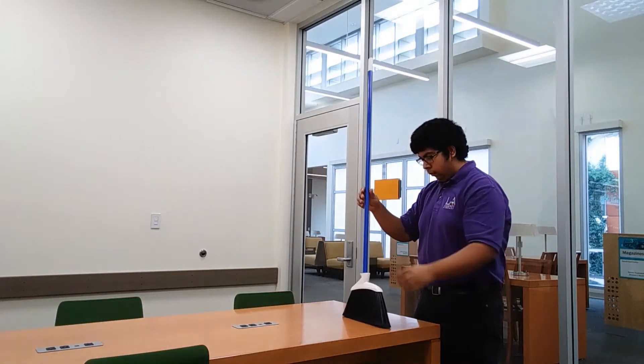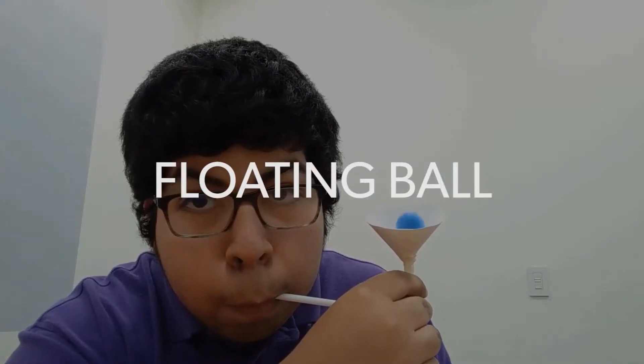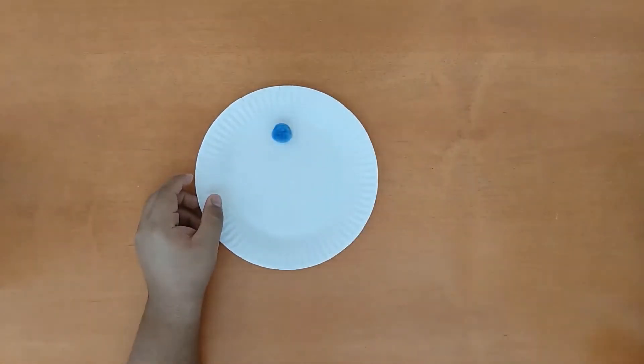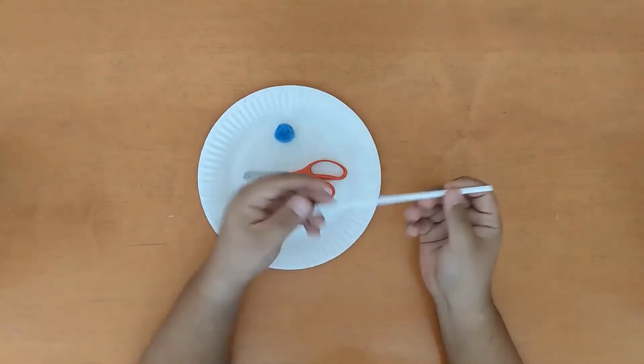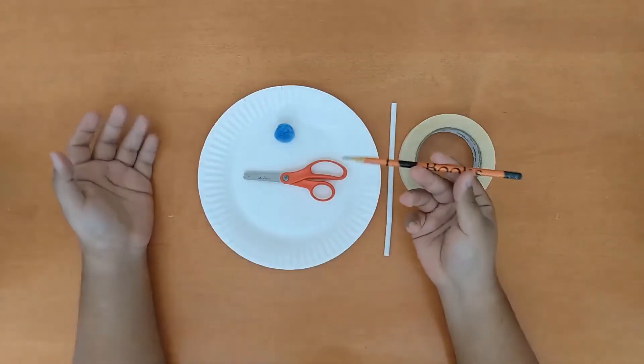Before we get started, let's begin by gathering the materials for our first demonstration, the floating ball. You will need the following materials: paper plate, cotton ball, scissors, bendy straw, tape, and a writing utensil.